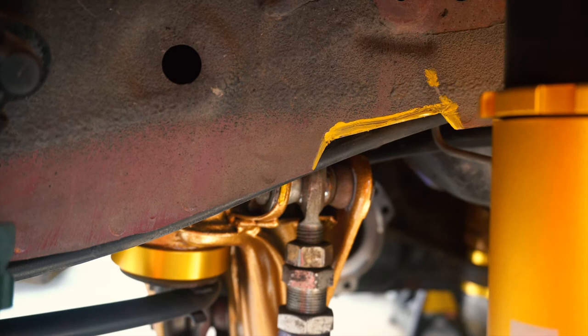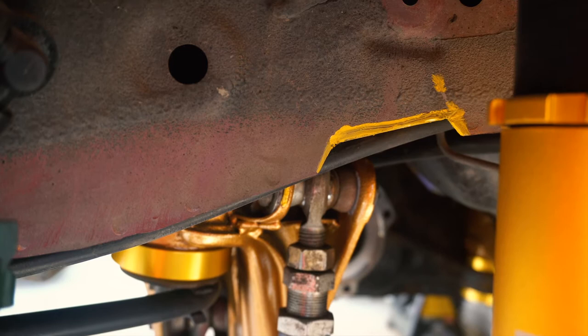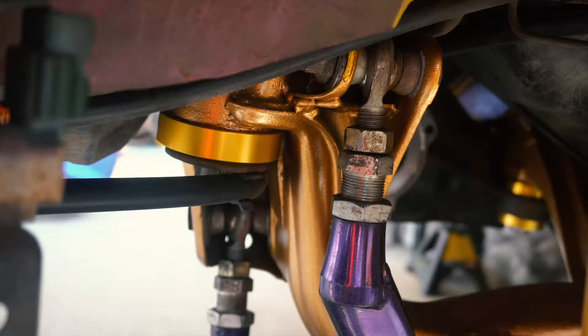On the rear right it's just mirrored of the rear left trimming. Position your rear upper control arm, get a good idea where it's at, and then go ahead and notch it. And then lastly on this side, let's look underneath the car.